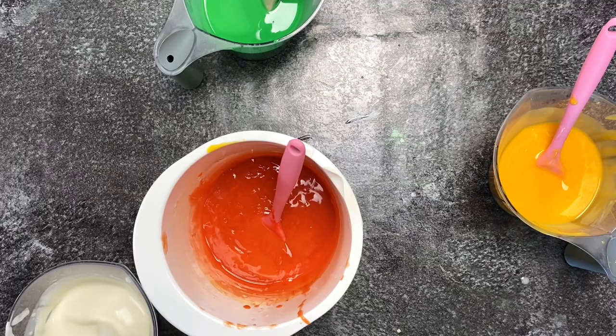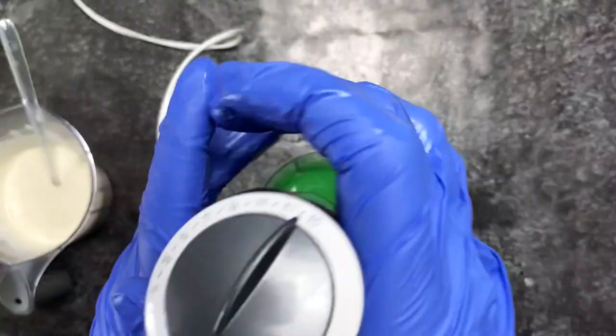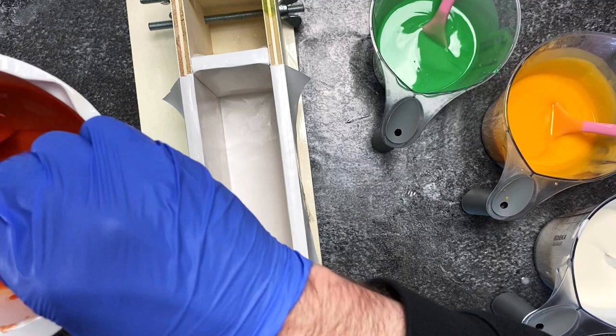I've reached about a light to medium trace on all my colors — the green one hadn't quite reached the trace I wanted yet, but now it's good. I can start doing my pour, tidying up a little, getting my soap mold, and pouring in the first color which is orange as the base. After that I'll drop-swirl the other colors into it before I do my hanger swirl.